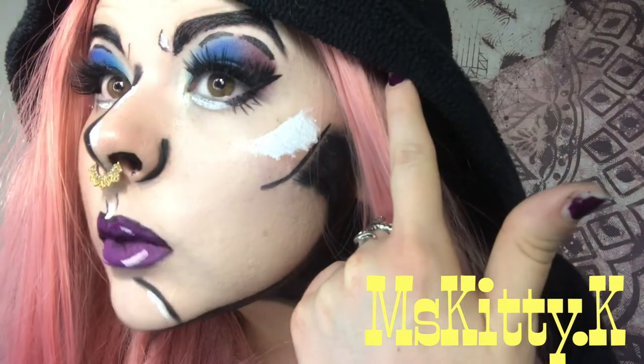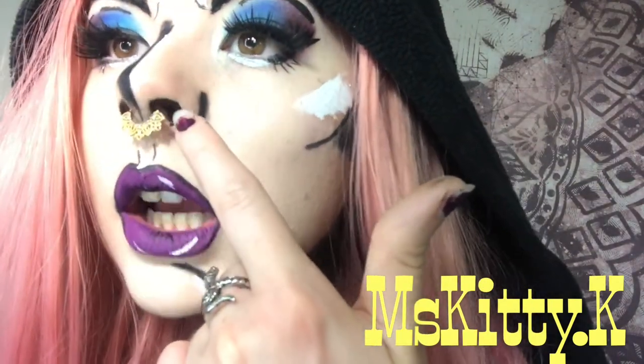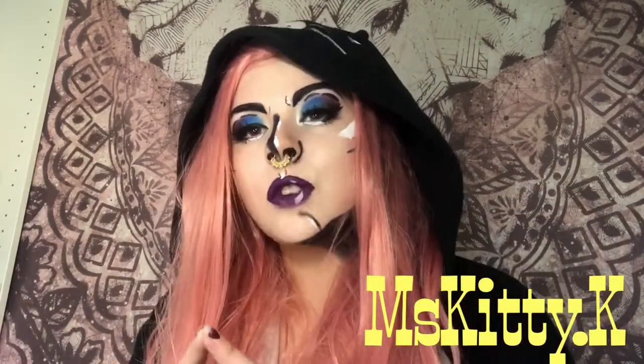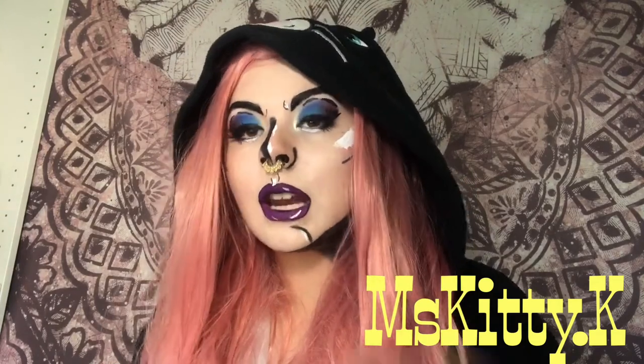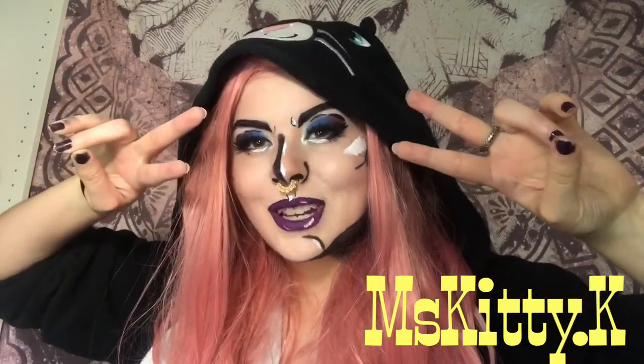So this is the finished look. Basically what I did was darken and embolden all of my lines as well as my highlights. I also added some lines to represent eyelashes, darkened everything, and outlined my nostrils just to make them look a little bit darker. Honestly I'm living for it. I think I would have probably not contoured and gone a couple shades lighter — maybe completely clown white — with my foundation, but other than that I think it came out really well. Let me know what you think down in the comments, please like and subscribe, and don't forget to follow me on Instagram at miss_kitty.k. I'll also link all the products in the description box below. Thank you so much for watching, bye!